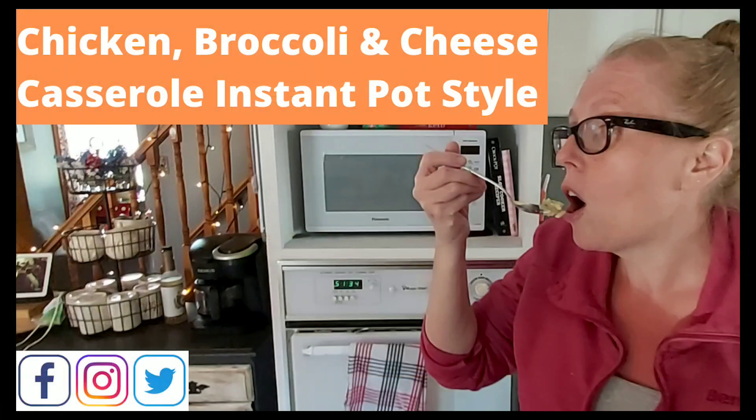The mozzarella cheese was in another video that Mel and the kids made, called Chicken Broccoli and Cheese Casserole Instapot Style. In that video you can see Tanner shredding all the cheese. I'm not going to show you how to shred the cheese or how to make the tomato sauce. If you make a homemade tomato sauce or use a jar of pasta sauce, it doesn't matter — it's whatever you have handy.